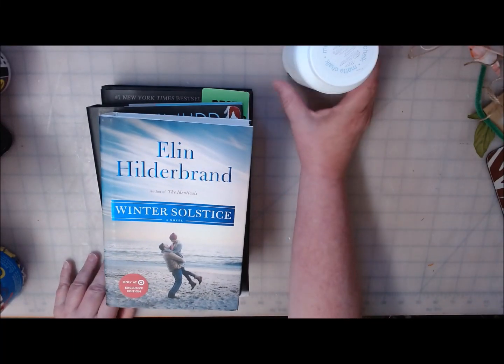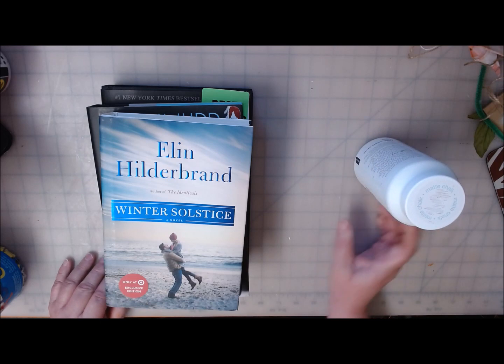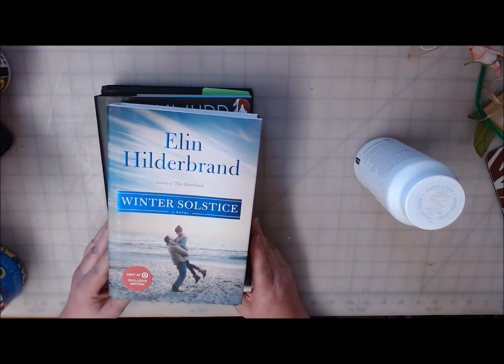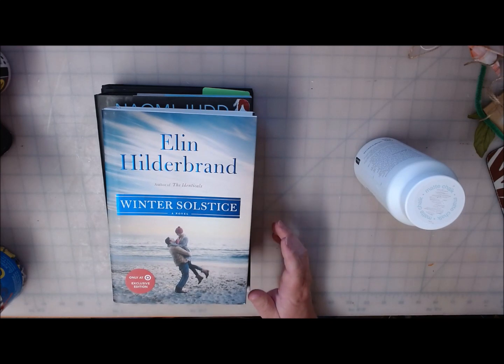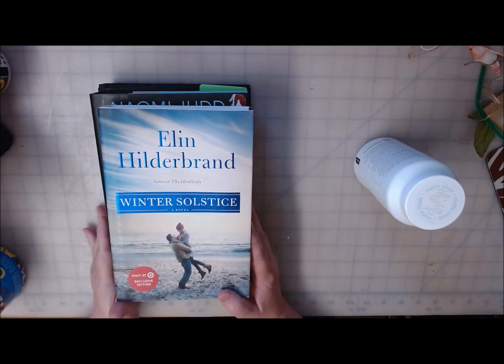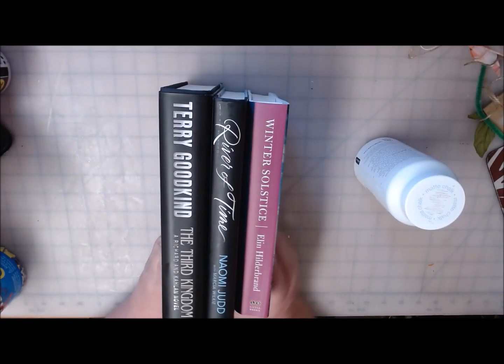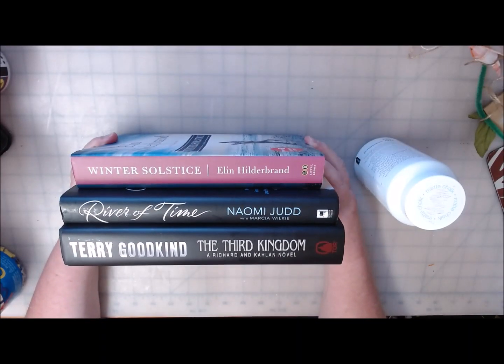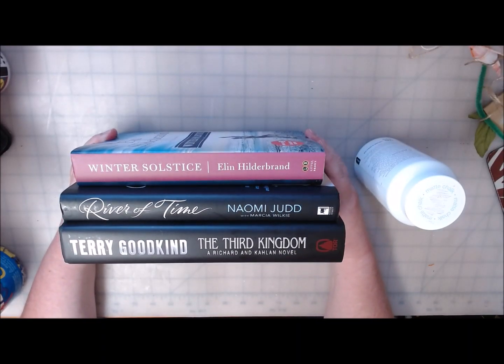Hi everyone, welcome back to Crafting at Whimsy Wonderland. My name is Stacy. Today I'm going to be jumping on to the altered book bandwagon. I got these three books at the Dollar Tree, and if you'll notice they're a little bit different sizes and different thicknesses, and I did that on purpose.